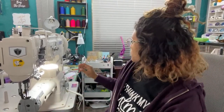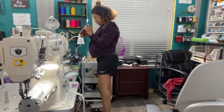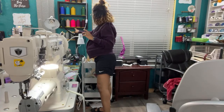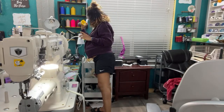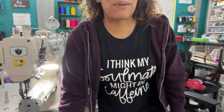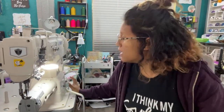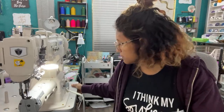It's bonded nylon — let me double check. Yeah, it's bonded nylon. This is Tex 70 thread. The rainbow thread that I have is Tex 90, which is a lot thicker than the Tex 70.